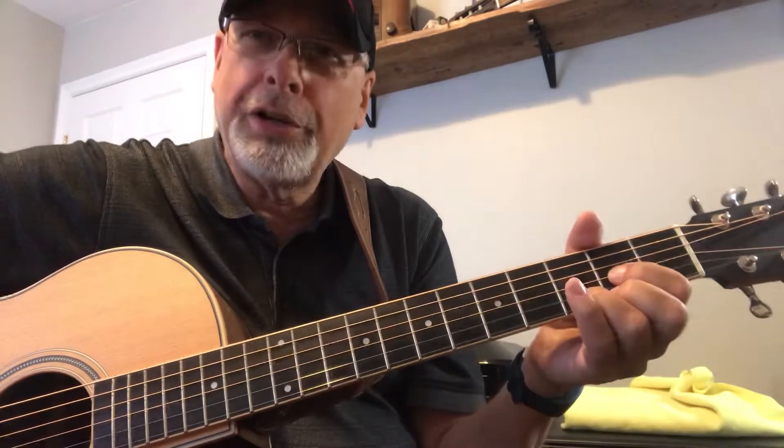Hey Cameron, it's your buddy Carl here with your guitar lesson for the week — or your practice part, I guess. So as we talked about on our last conference, teleconference, whatever you want to call it,